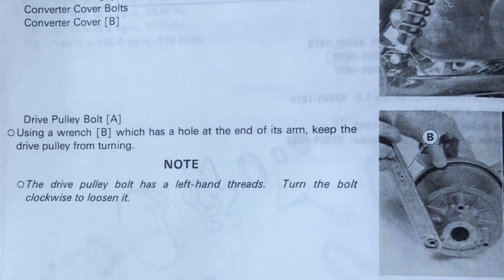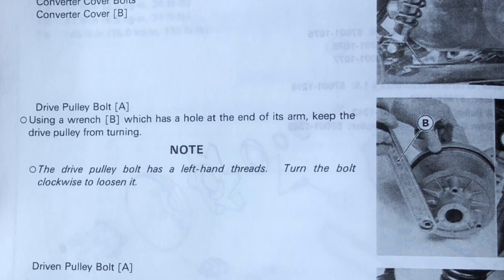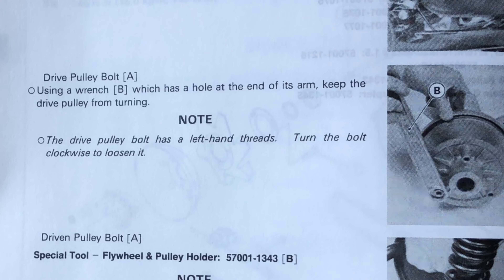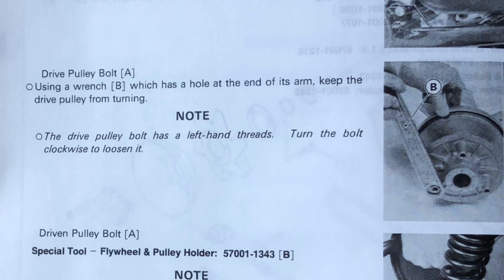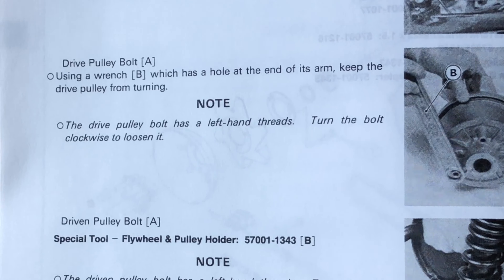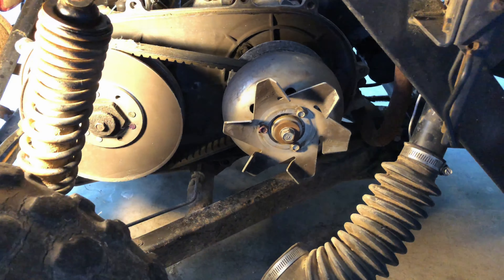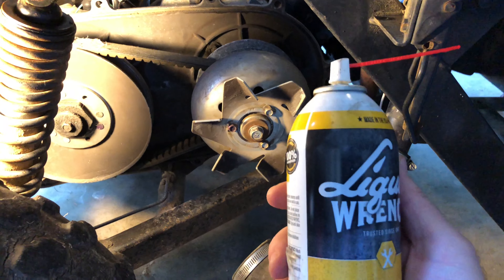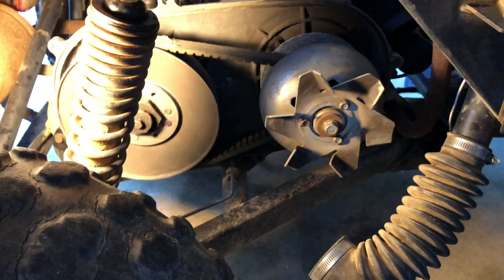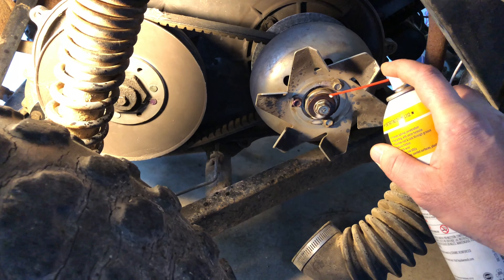Section 4-04 gives instructions on removing the torque converter. It looks like we're going to want to get a wrench with a hole in the end of it and take this thing off. It has left-hand thread, so we'll want to turn the bolt clockwise to loosen it. For the drive pulley bolt here, I think we're going to use a little liquid wrench on this just to loosen it up a little bit. I can imagine it's not going to be fun.